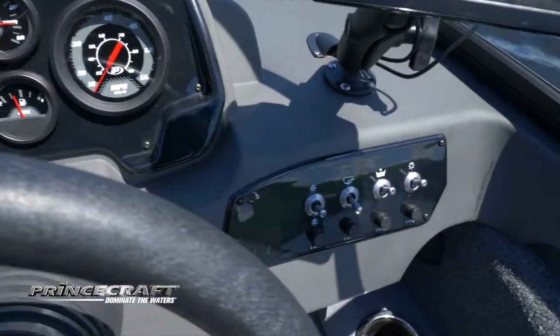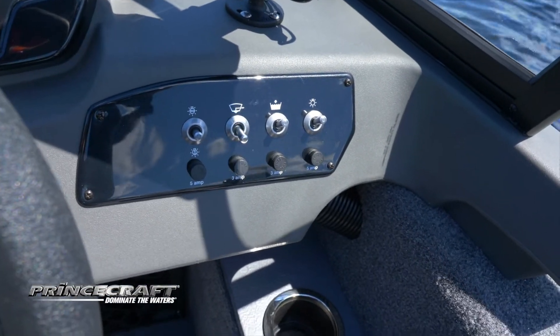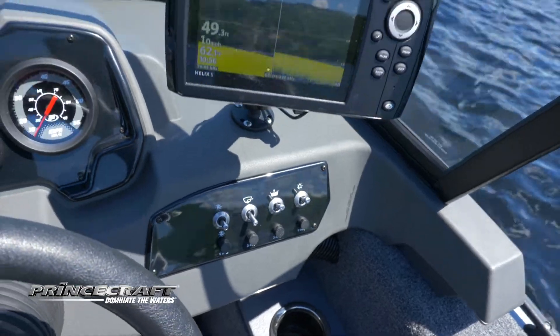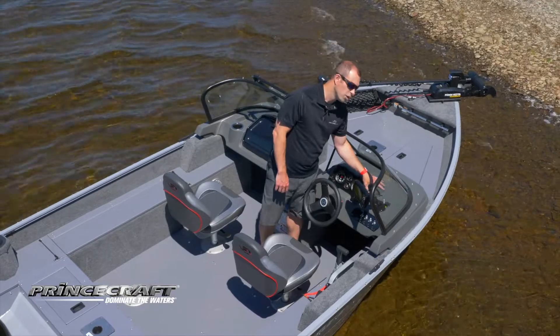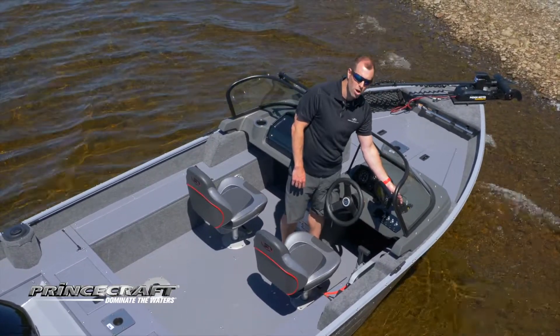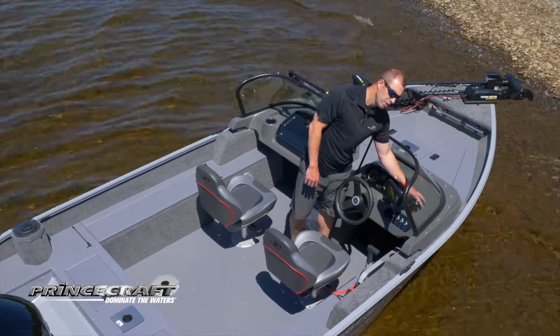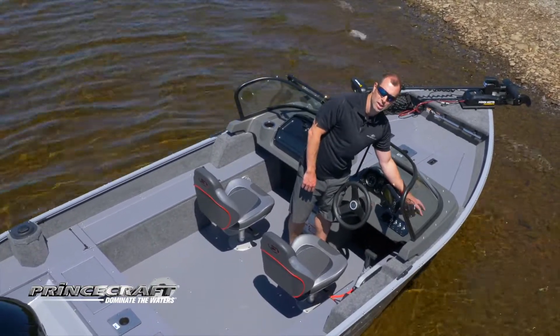Continuing with the driver console, you got all your switches here for your lighting and live well control. This one is the LX5. There are plenty of sonar options, and there's a lot of room right here so you can install electronics without a RAM bracket if you want. It's really important for us to make sure you've got plenty of room to install any electronics you like.